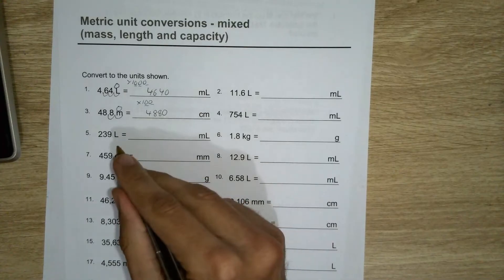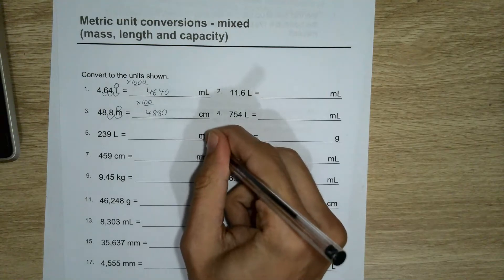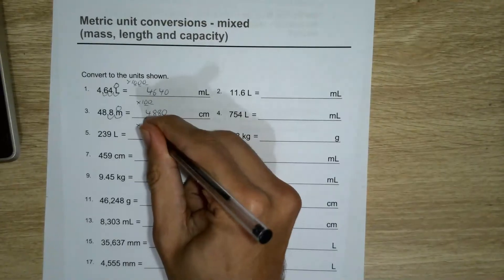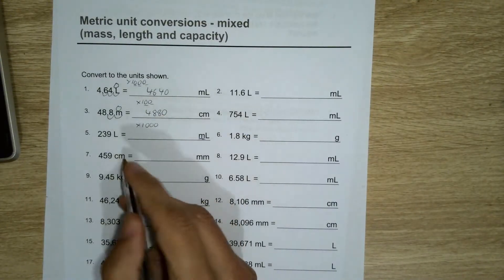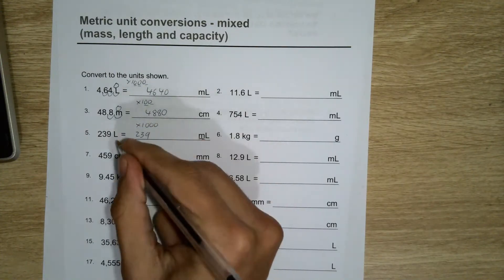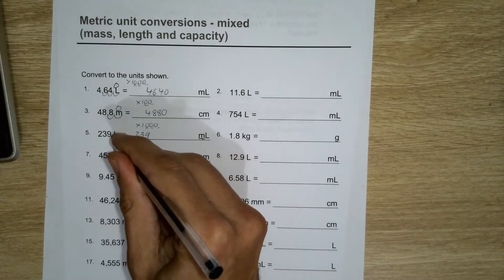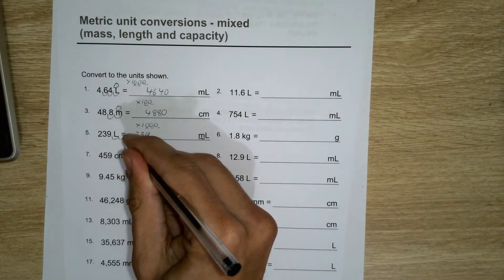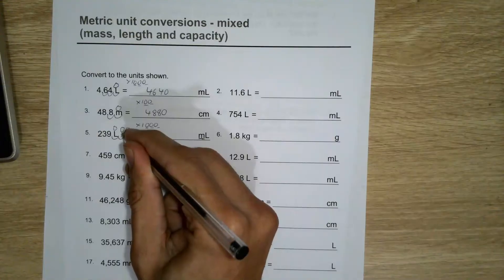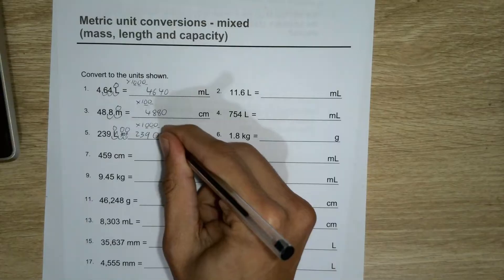Next one: 239 litres to millilitres. There's a thousand millilitres in a litre, so that means I need to multiply by a thousand to go from the bigger unit to the smaller. I just need to move the decimal place one, two, three — so normally it's here, one, two, three — there would be a zero there, zero there, zero there — one underneath each arch — so yeah, three zeros on the end, and that one's done.